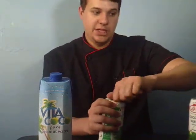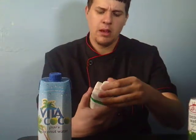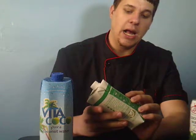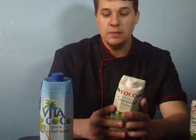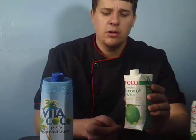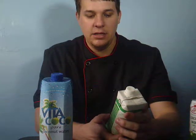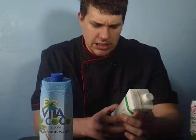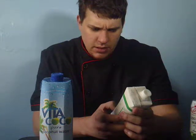This one says 'Fresco' — I'm not sure if I'm pronouncing that right, my Spanish is okay but not the best. It says 'Hydrated by Nature.' It's good to drink, but I would not cook with this one because they put some stuff in here. For example, it has 12 grams of sugar — I don't think that's natural sugar, I believe they added it. It says '100% pure coconut water' but doesn't specify if they added sugar, and it tastes like they did.